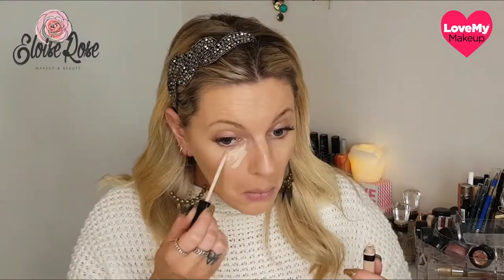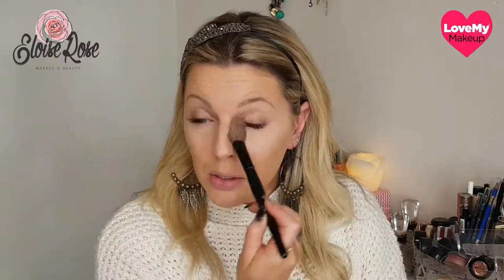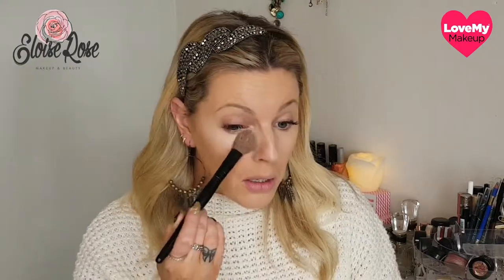For concealer I'm going to be using the Maybelline Fit Me in the shade Fair. And to sit under my eyes I'm using the Australis Banana Powder — just a little bit under your eyes. I don't like to use too much powder under the eyes because it can get a little bit cakey, so I just dust a small amount. Another product I've been using lately is the LA Girl Pro Face, a high definition matte pressed powder. It's a really good setting powder to dust all over your face, and although it has a matte finish it doesn't look too heavy or cakey — it still has a nice soft glow.